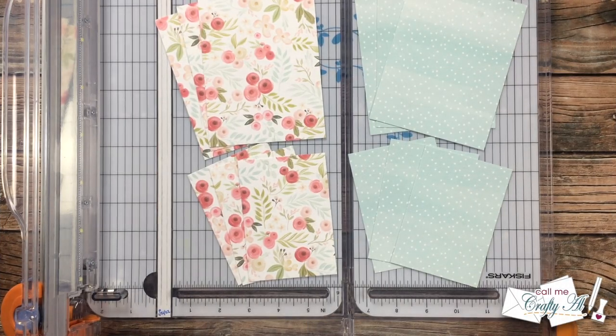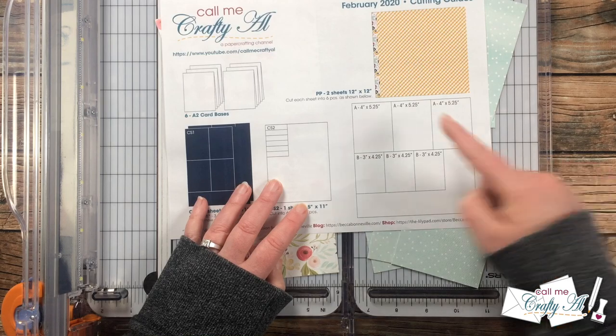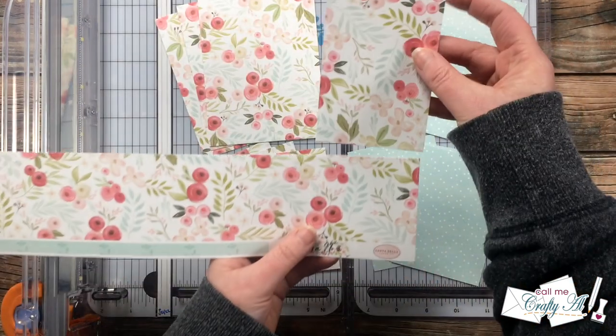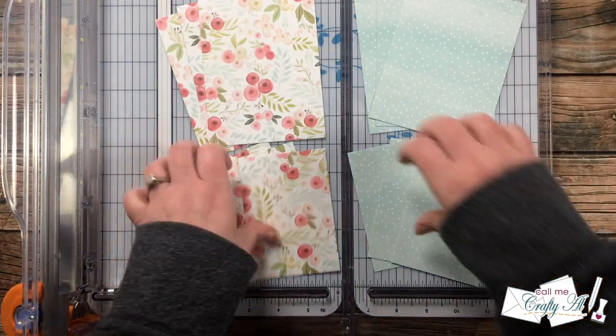Today's process video got off to a bang-up start — I realized after I cut down my pattern papers that I did not have my camera on. I just followed the cutting guide on the printable, and don't forget you can see that original process video linked in the description box below so you can see exactly how I did that.